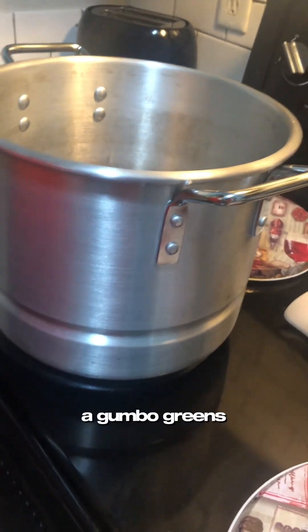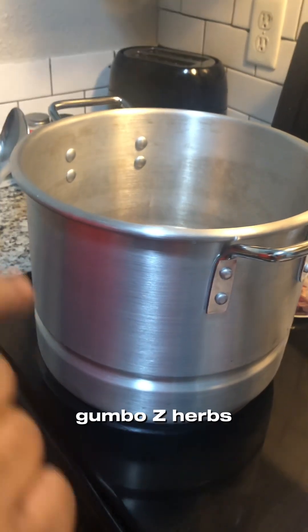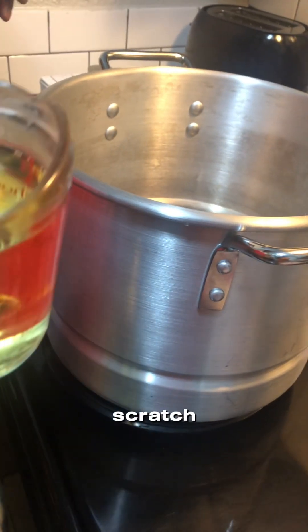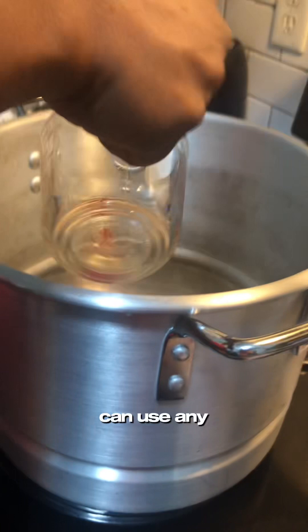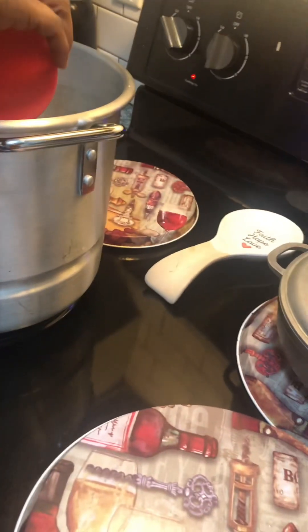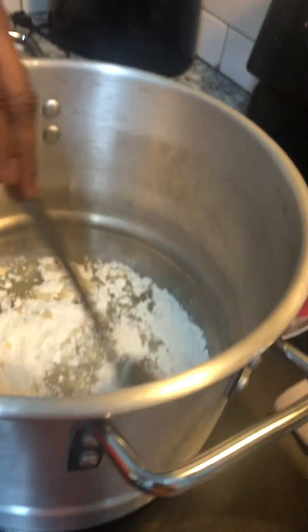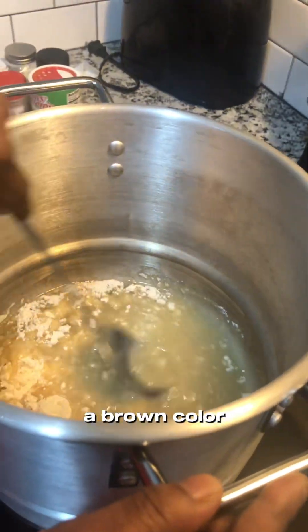Hey guys, today we're making gumbo greens, also called gumbo z'herbs — if you're from Louisiana, you know that's the real name for it. First we're gonna make our roux from scratch. We add about one cup of vegetable oil, or any oil of your choice, and one cup of all-purpose flour, and we're gonna stir until you get a brown color.